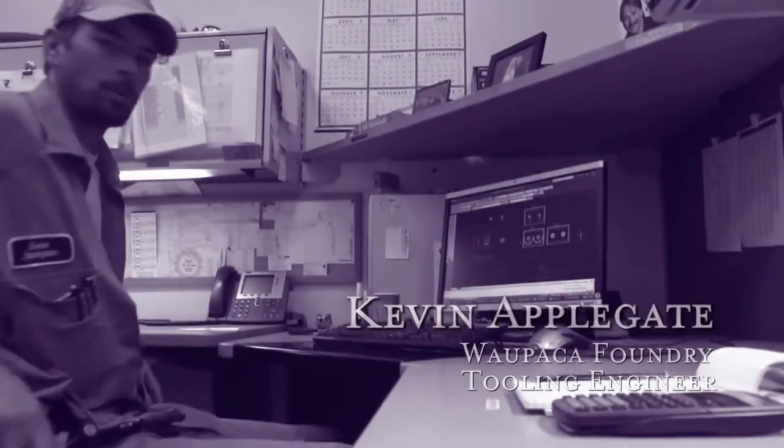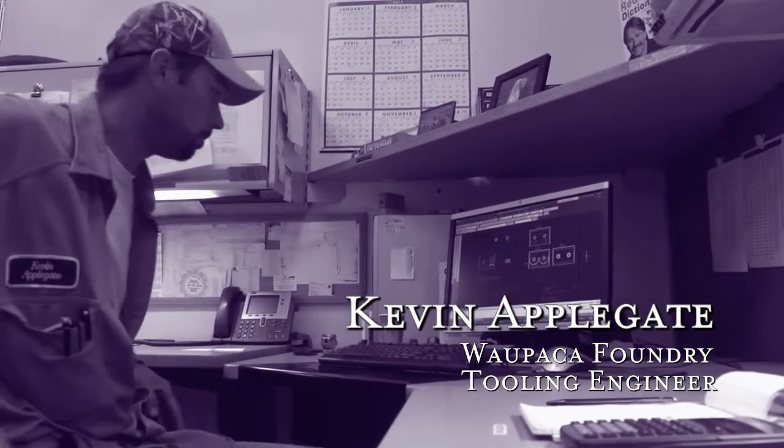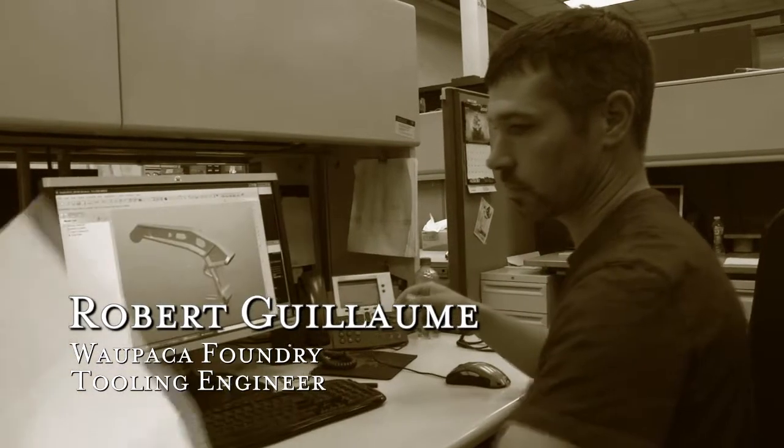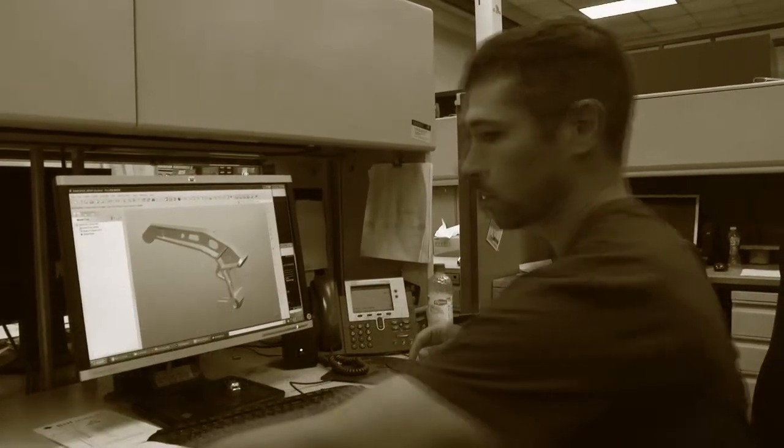My name is Kevin Alphagate. I've been with the company 10 years. I'm a tooling engineer now — I've been in that position for 8 years. My name is Robert Killiam. I'm a tooling engineer with Wapaco Foundry. I've been working here for about 5 years.